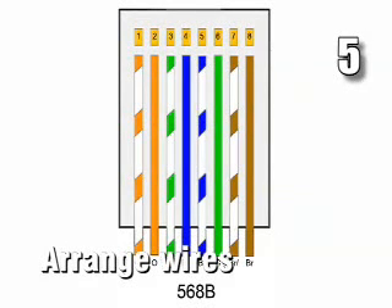Step 5: Arrange the wires from left to right in this order: white with orange stripe, solid orange, white with green stripe, solid blue, white with blue stripe, solid green, white with brown stripe, solid brown.